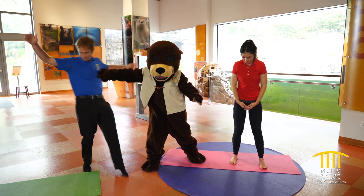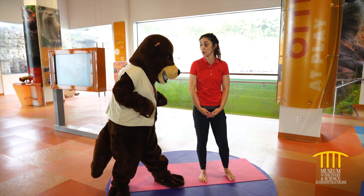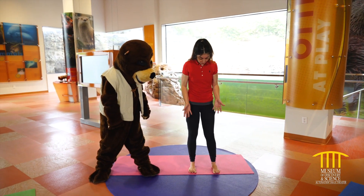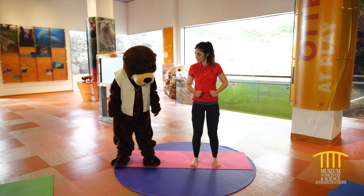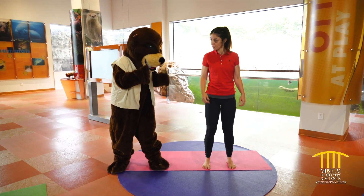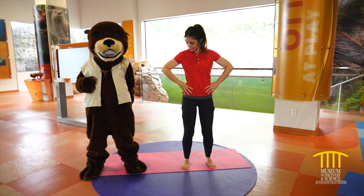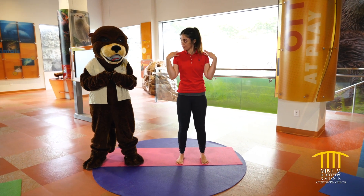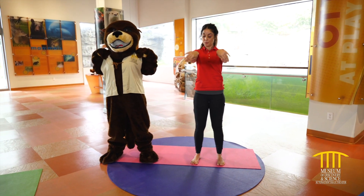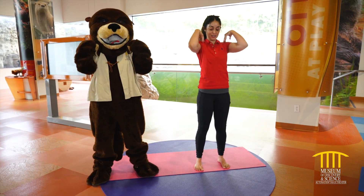Let's do yoga with Joey the Otter. All right, Joey, let's learn how to warm up before any exercise. We're gonna bring those feet hip-width apart and find a little bounce on the knees, making sure that we're not locking the knees. We're gonna tuck in that tailbone — a little tuck of the pelvis. Bring the hands to the shoulders and roll them back, and do a few shoulder circles.